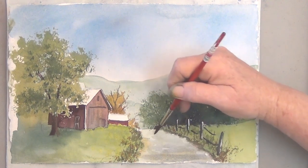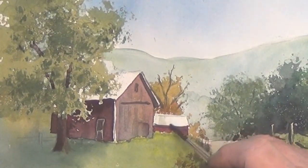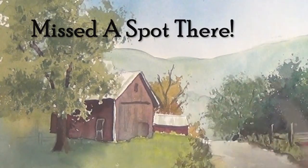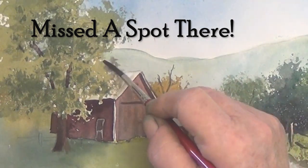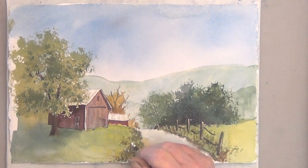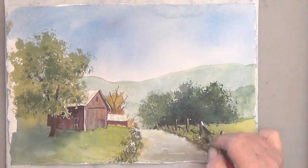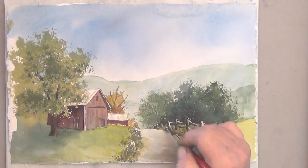I want it darker as it goes to the edge of the paper, and I suggest some detail on the barn roofs. And last, I've got my opaque white, and I'm putting some Queen Anne's lace growing alongside the fence.